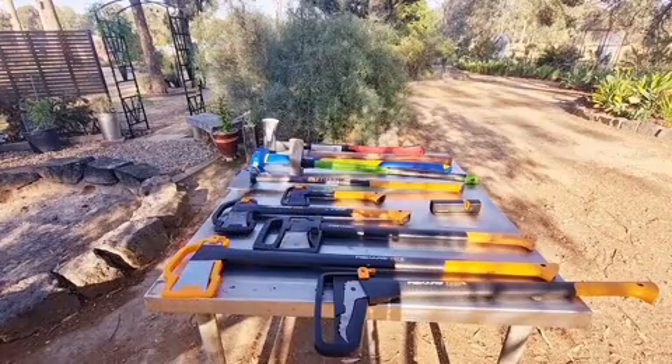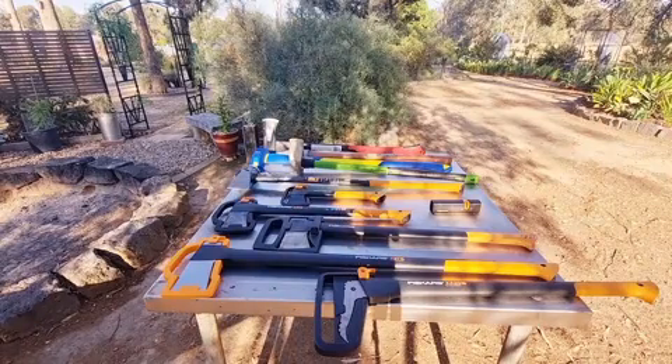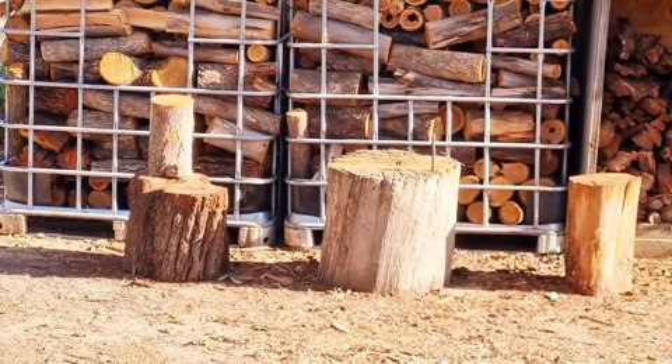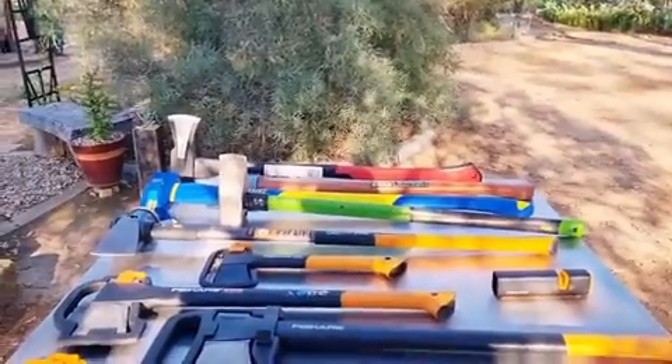I don't split timber with the wood on the ground — I split it on a block. You can see my splitting blocks over there at different heights. The middle one I normally use for the chainsaw, and the smaller one on the left I use for splitting. Splitting on the ground risks hitting a rock and damaging your axe — and dirt will blunt it quickly too.